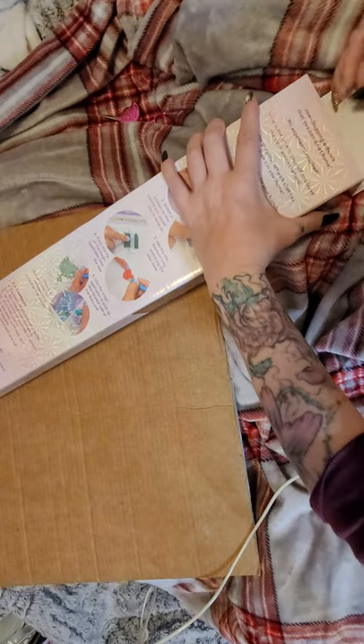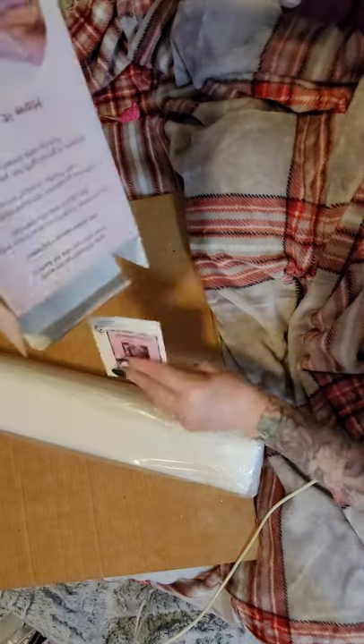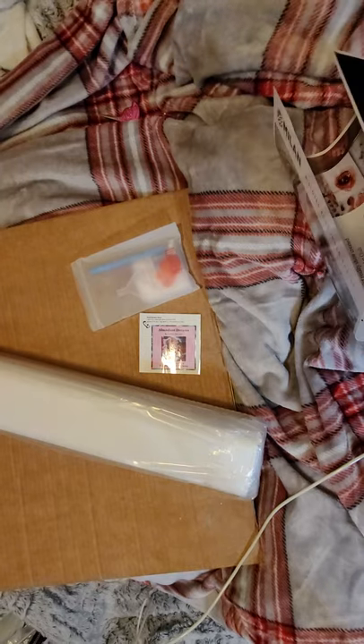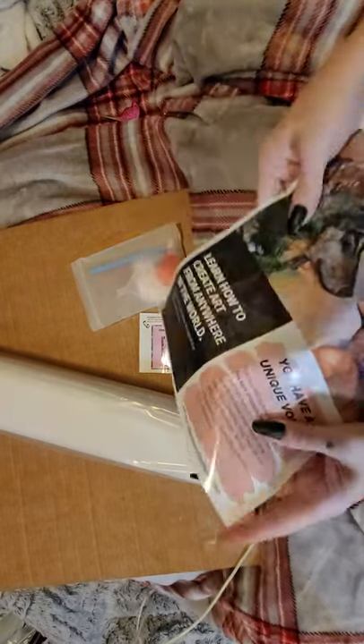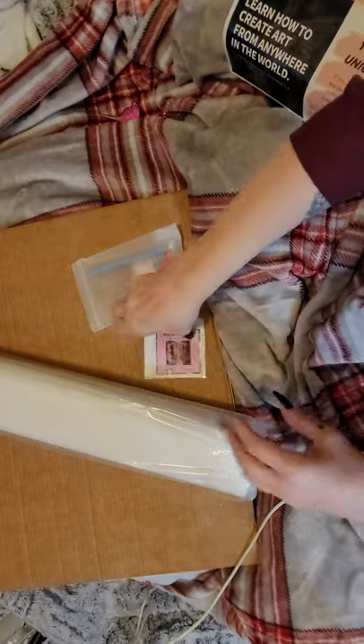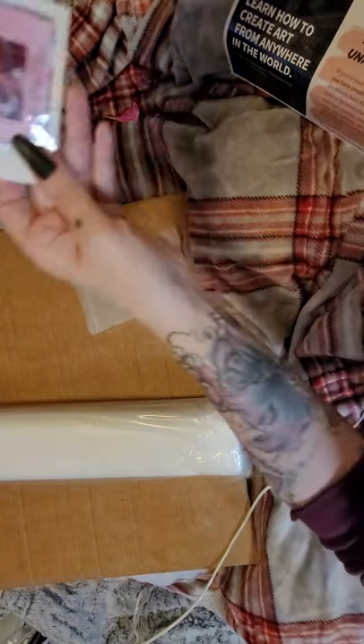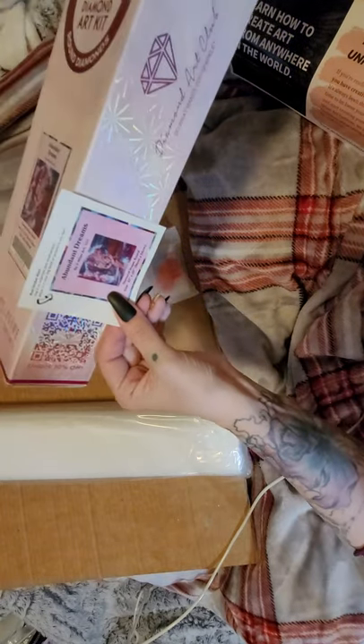It'll always say right here on top 'Discover Your Inner Artist.' I love all their artwork and I want to collect all of them hopefully. I'm sorry my last video I did not show the toolkit — I apologize. It's been forever since I've done an unboxing. Here's a little sticker you can put in a journal or on the side of your box so you know exactly what it is and where it goes.